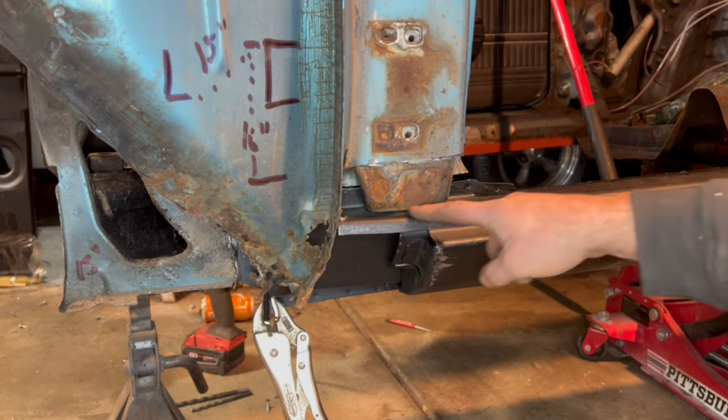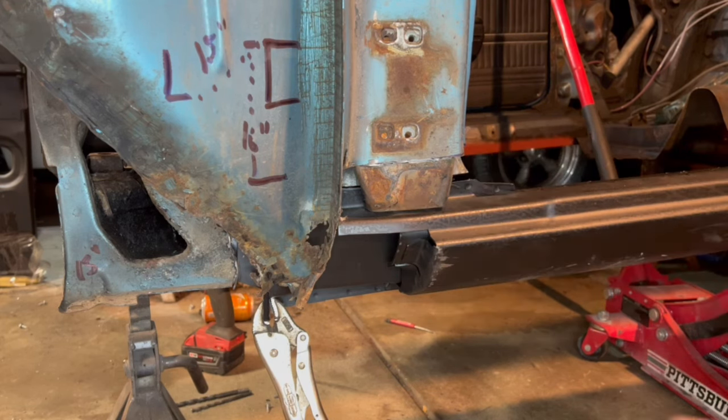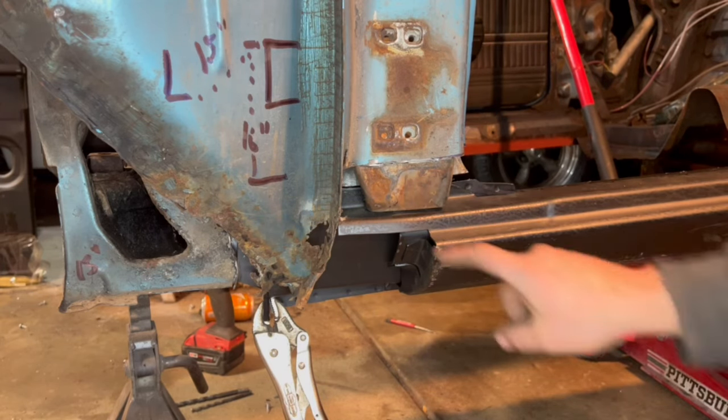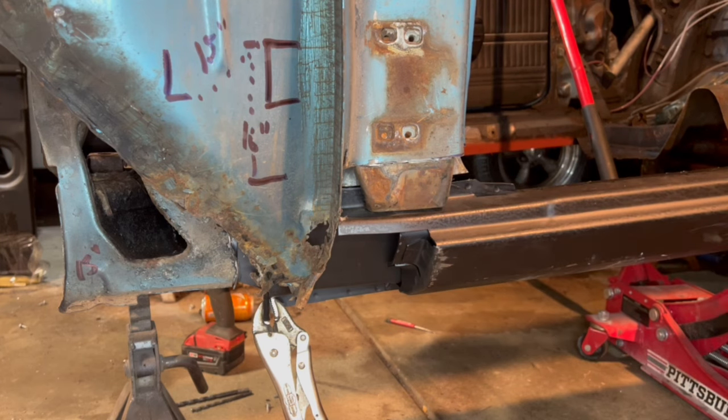This is pulled up pretty decent, so I'm going to be able to drop some welds in and tie those two pieces together. I'll probably treat that with some rust converter primer or something to keep it from rusting. I'll get it welded first and then hit that with something. Then we still got to put this piece on, etc. Let's go check out the back.